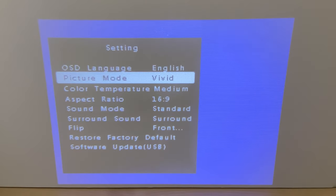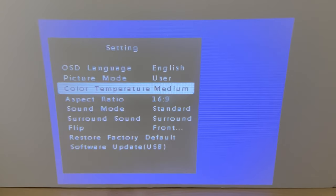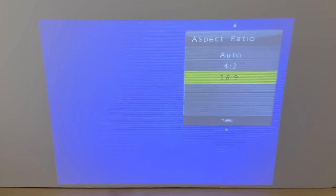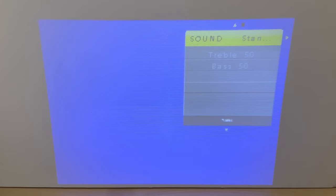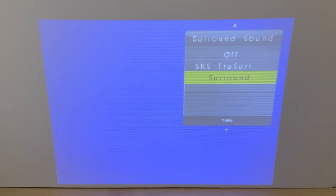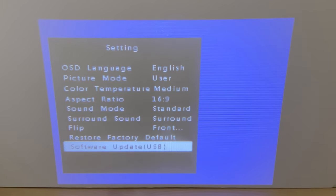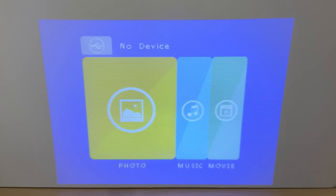Going into the menu, you can change the language, picture mode with presets or manual settings, color temperature, and aspect ratio — auto, 4x3, or 16x9. There are sound modes: standard, music, movie, sports, and user. It also has a surround sound setting, but you'll most likely need it hooked up to a sound system or headset since it only has one speaker. You can flip the image if mounted upside down, there's a factory default setting, and a software update by USB. There are no keystoning settings, so you need it dead-on level with your surface or the picture will look distorted.